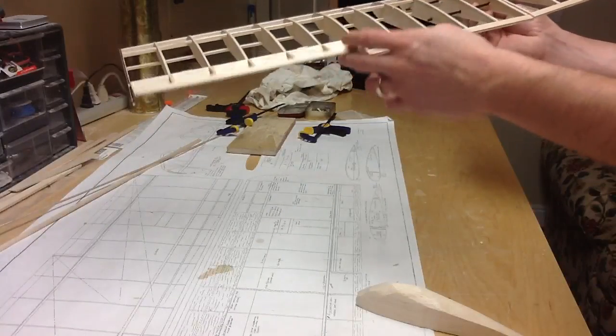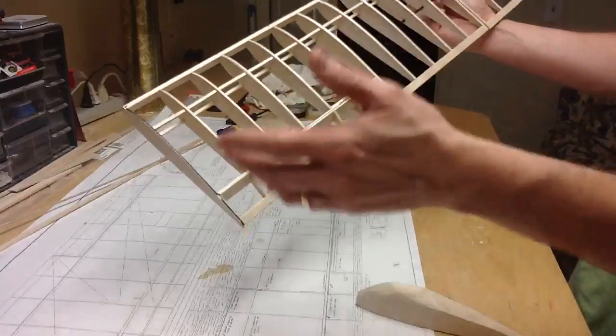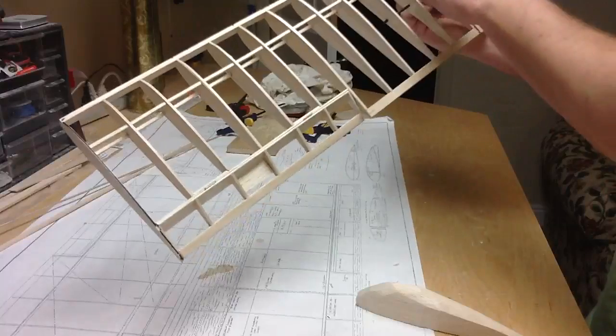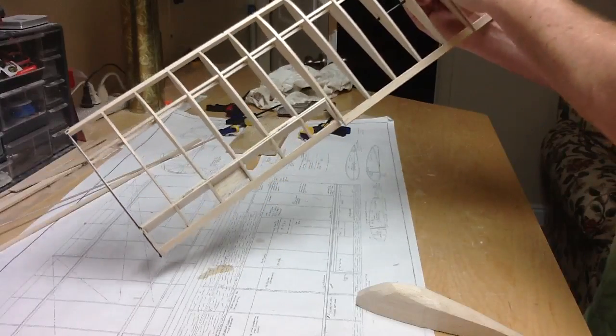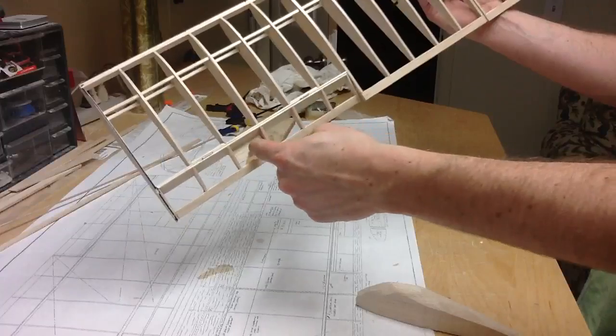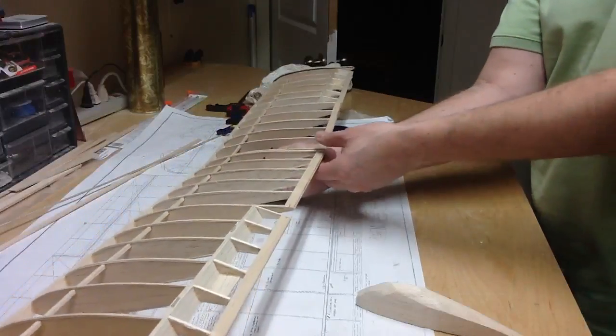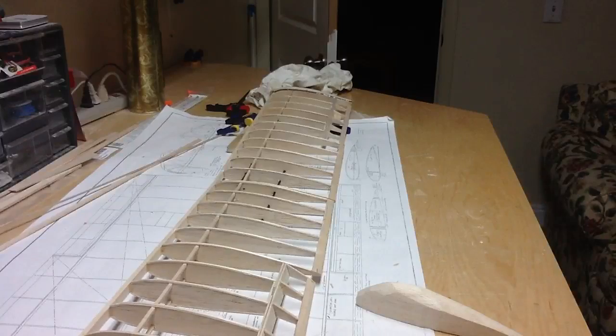Here's the flaps - or the ailerons. After I sand it all down, put the tips on, sand everything down, make it look nice, then I'll cut this out right here and put the servo in. The servo will actuate the wire going down here to the horns. Anyway, there you have it - there's the Space Walker wing. I think it's turning out. We'll have to see how it goes.